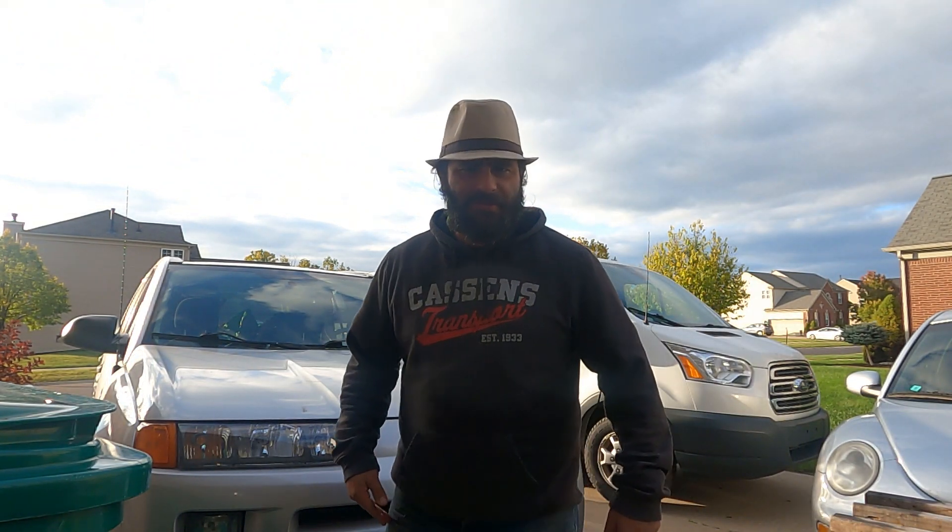Phil? Hey Phil? Phil? Phil Connors? I thought that was you! Hey, don't say you don't remember me because I'm sure as heck if I remember you.